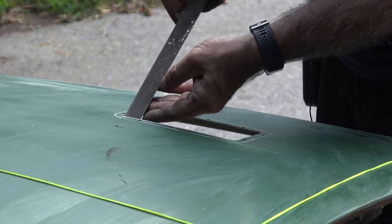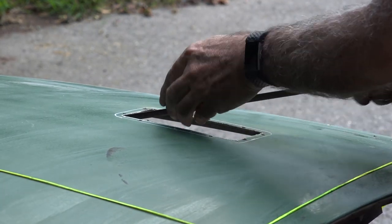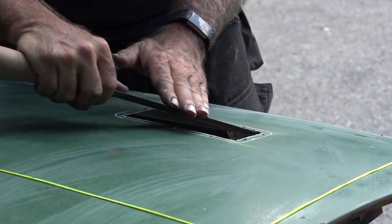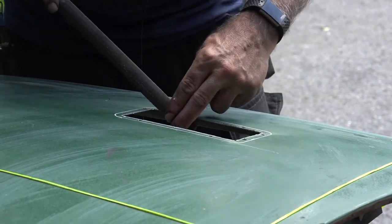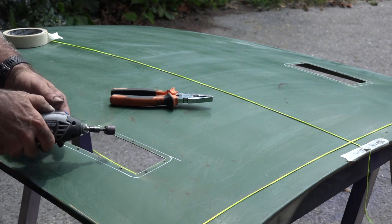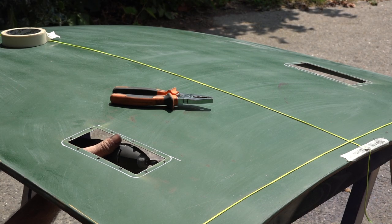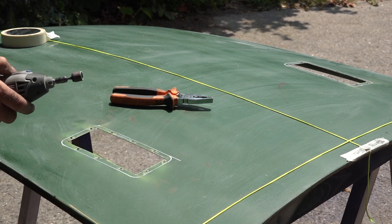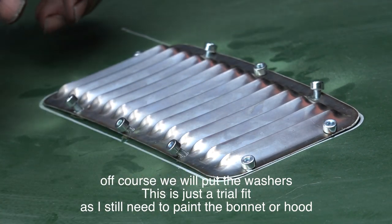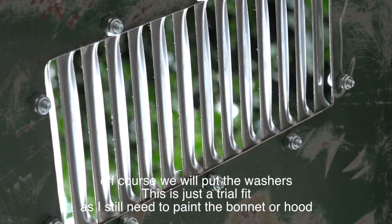We made the two holes and now it's a matter of cleaning them up and taking the sharp edges off. To finish it all up I'm going to sand down the edges a bit more. The holes are all now drilled and I should be able to place the louvre up — there we go. All we need to do now is bolt it down. And this is how it looks on the bottom side.